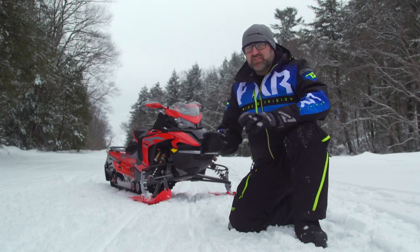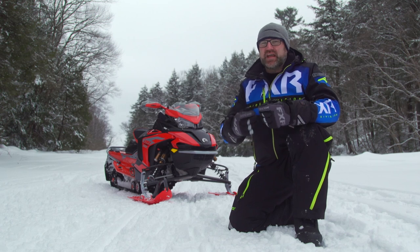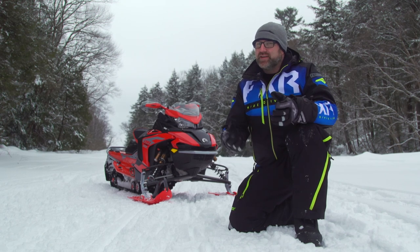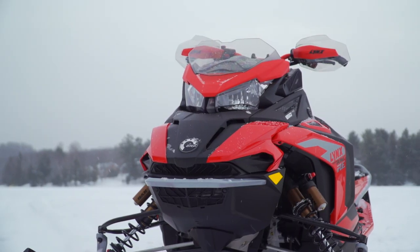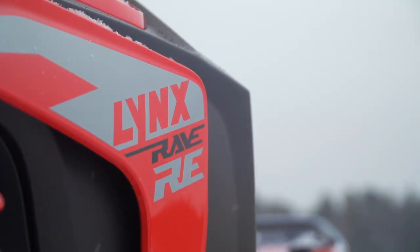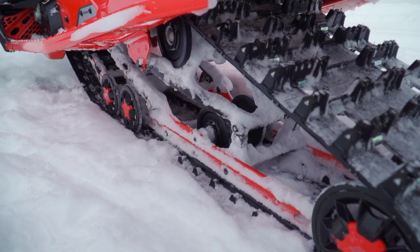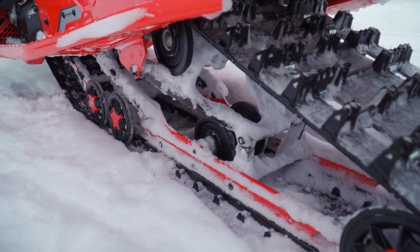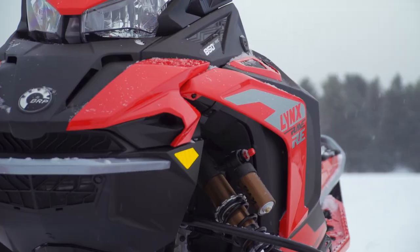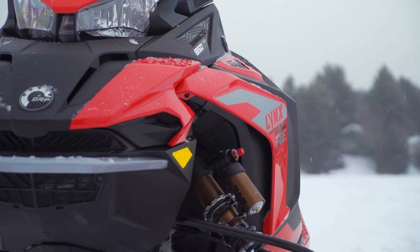One of the most challenging parts of my job is keeping my feelings of excitement from influencing my honest impressions of a vehicle, especially when that vehicle is an exciting one. I don't think there's ever been a vehicle I've been more excited about than the 2022 Lynx Rave RE850. So today, I'm going to put my excitement aside and do my absolute best to be completely objective in my evaluations of this sled. But before we get into that, let's talk a little bit about what this sled is and what it is not.